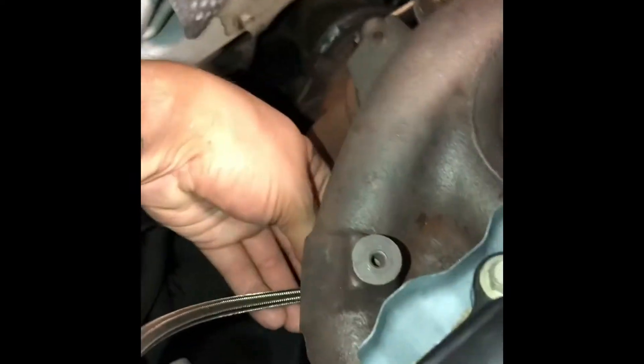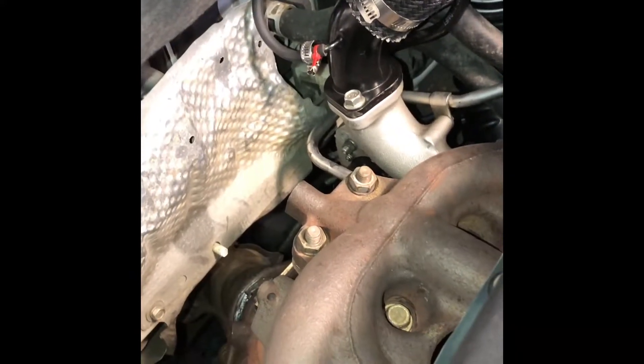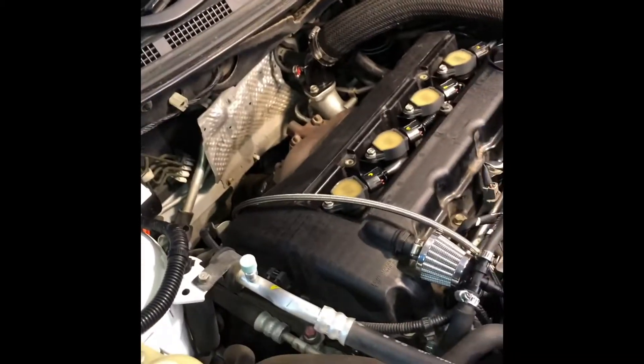Then hook up your oil line, water lines, and vacuum lines — all of that can be done from below. So: manifold goes on top, turbo comes up from the bottom, then everything else connects from below. It's going to be a little bit of a pain, but it's not that big of an issue.